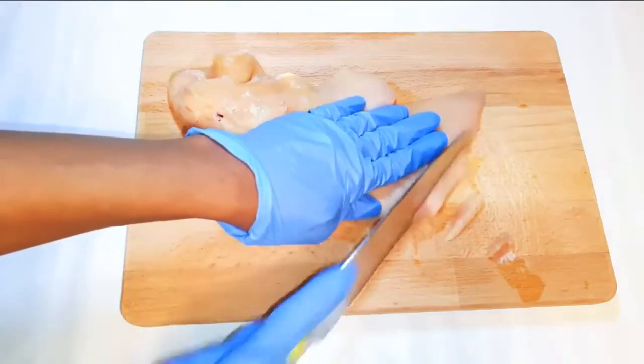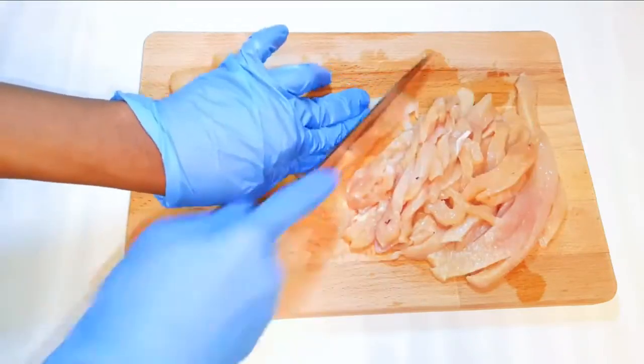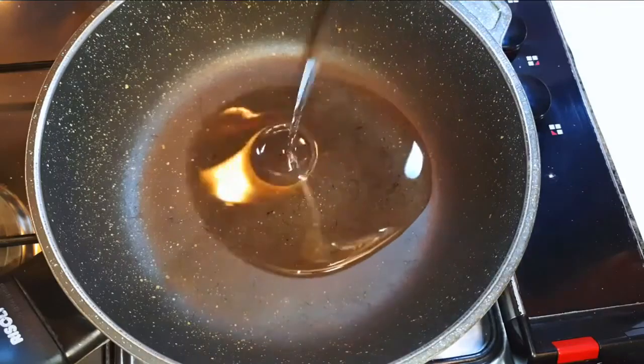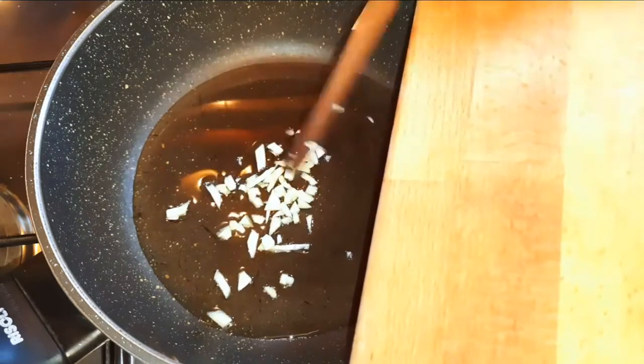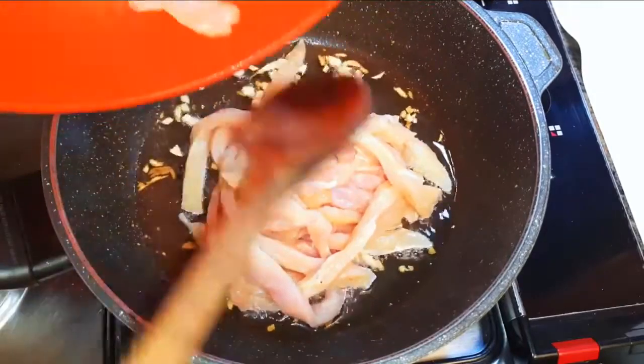I'll go ahead and cut the chicken into smaller pieces. Now I'll put a pan on fire and come in with some oil. Next I'll drop in some chopped garlic and let this fry for a bit, then go ahead and drop in my sliced chicken breast.